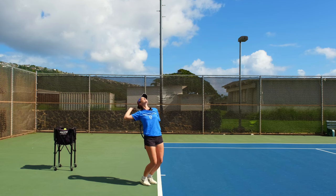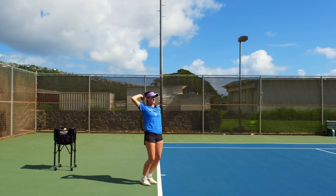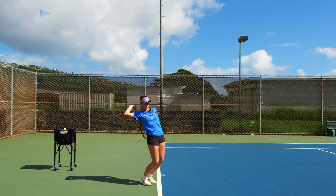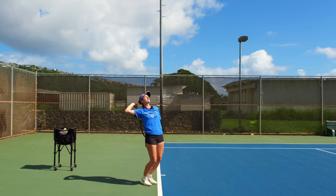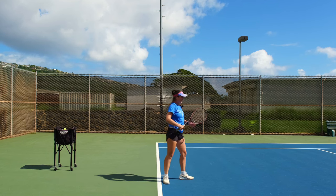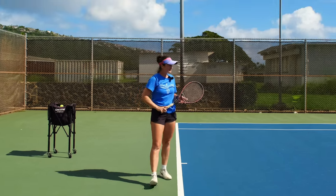Bend your knees, look up, and start pulling with your arm — but the other arm does not let go of your racket. Bend your knees, push your hips, and then when you jump, let go. That way your arms and legs straighten out at the same time.